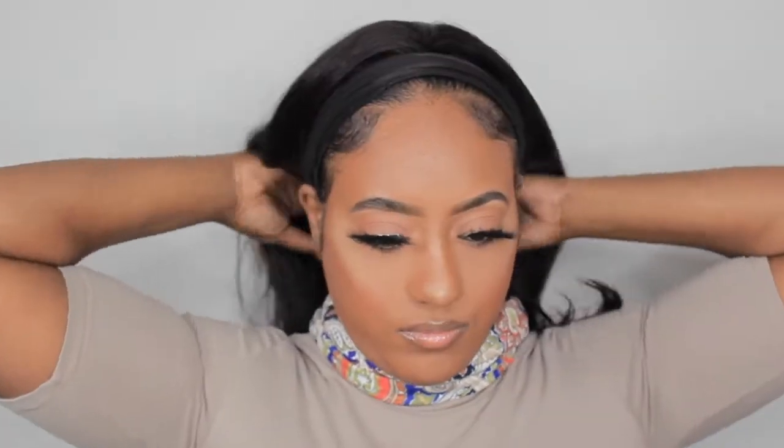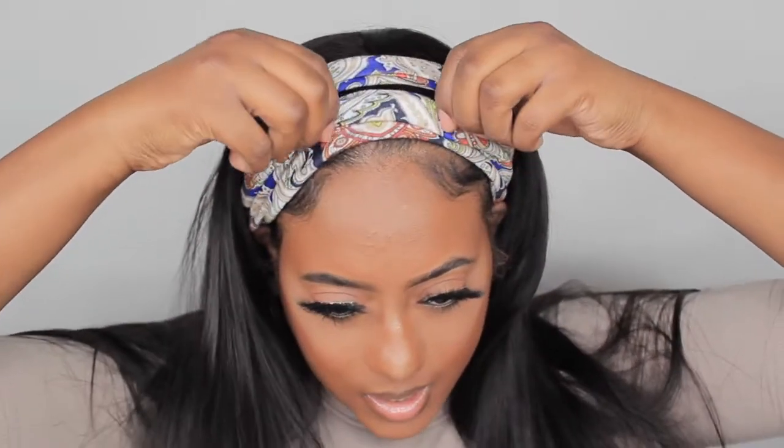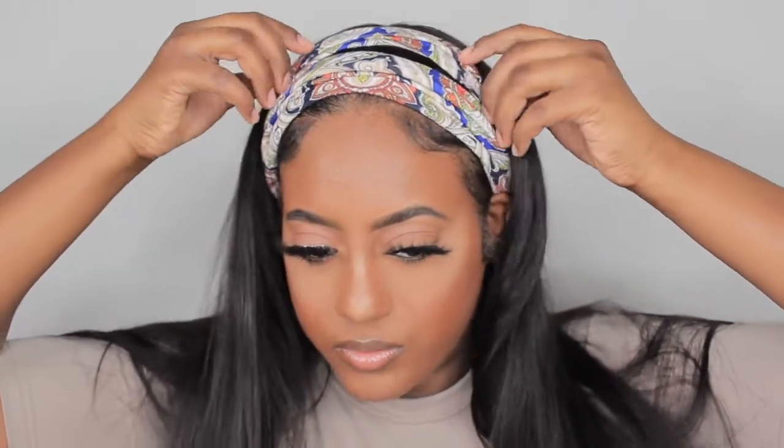Oh my gosh, I needed this too — this band is used to tighten up the unit if you need to. They gave me this hair clip, it says 'Love Me,' cute! And some tweezers — I love it, thank you so much, they really hooked me up! And some wig caps — always need those. This little packaging is so adorable. I'm going to put on the first headband, and there you go — it covers up the band, and boom, there you have it!